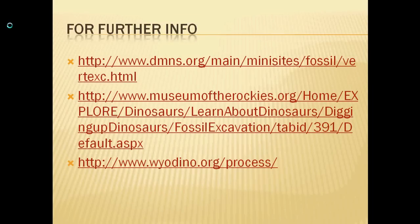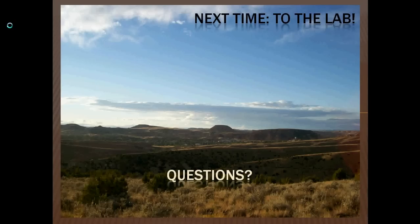I have some links for further information if you want to learn more about how fieldwork works — I'll put those in the description and you can explore them as you please. Next in our sequence will be lab work. If you have any questions, feel free to send an email or leave them in the comments. Thank you for watching.